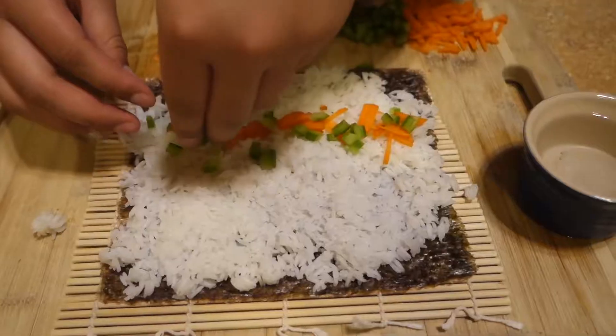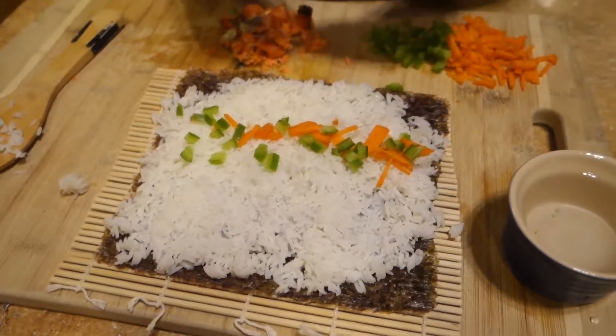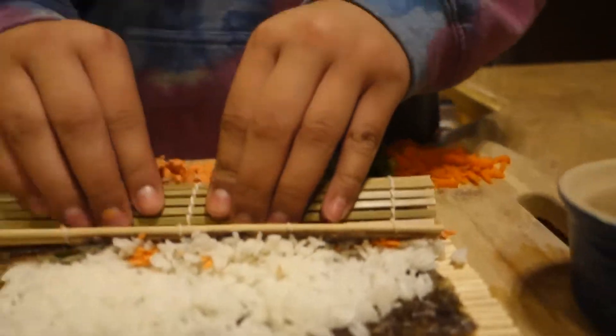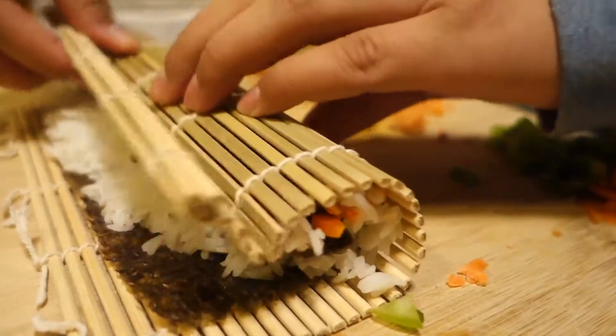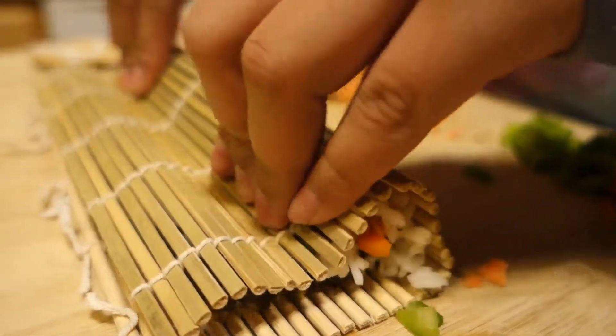I'll be taking my green peppers too, and then I'll be taking a little bit of salmon. That'll be good. So when you push down, make sure it's not going to fall, and then grab it and push it down again.